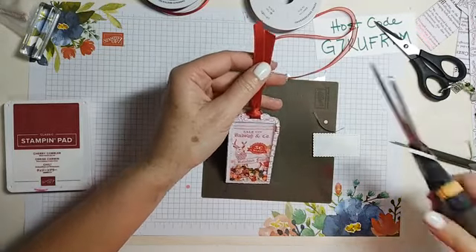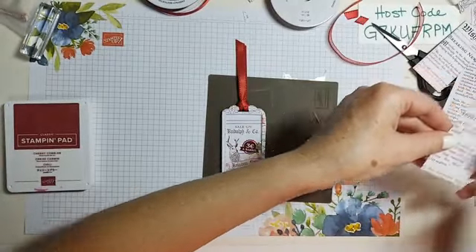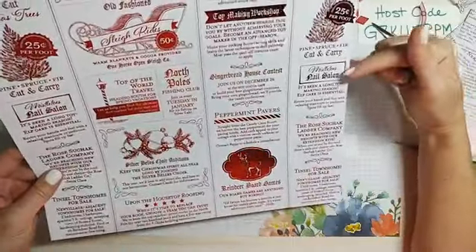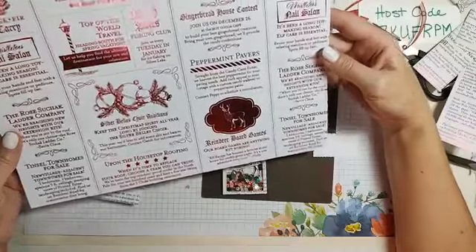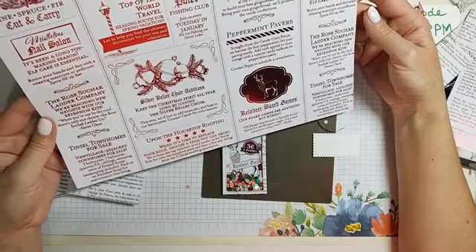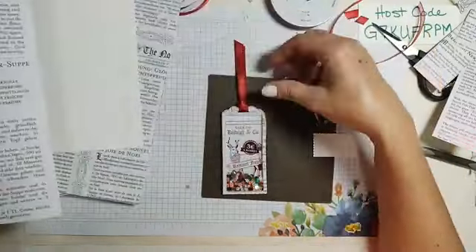So there's my tag top. My thought is that somewhere in this paper it's going to say some words that maybe I can cut out. Let's see — peppermint pavers, mistletoe nail salon, that's a funny one, Christmas trees, toy making workshop, tinsel townhomes upon the housetop roofing. Oh my gosh — I need something to cut out. Fresh cut Christmas trees, Yule Lodge, sleigh rides? This is not looking so good. It would be a shame to cut it — it's so pretty. Well, maybe my tag's just too big.